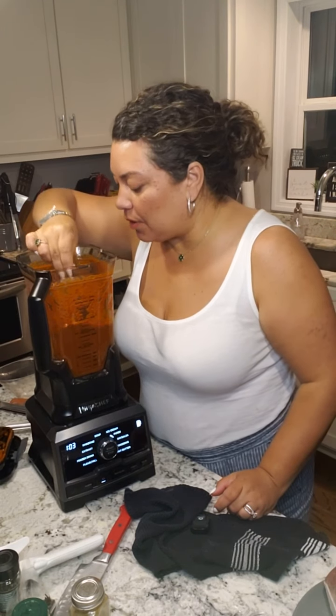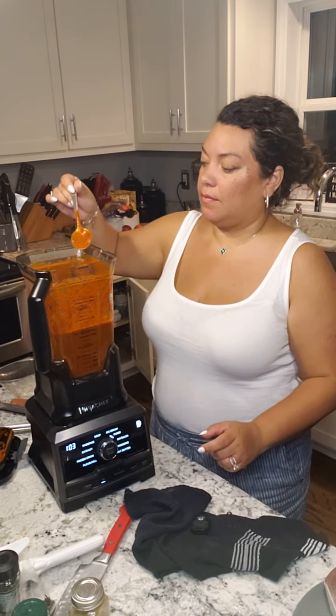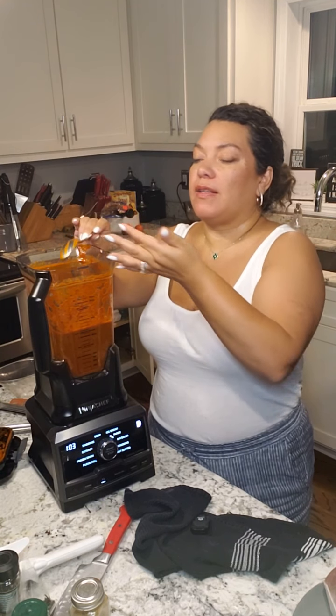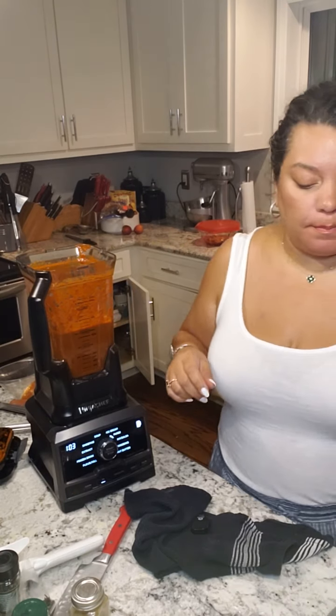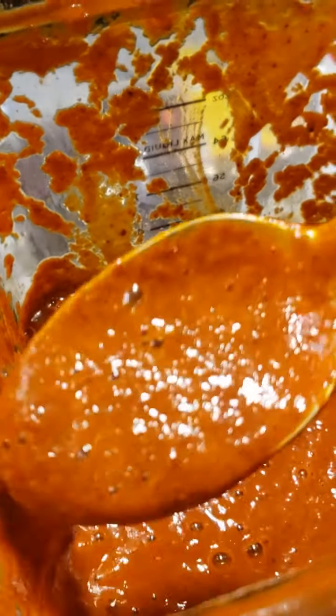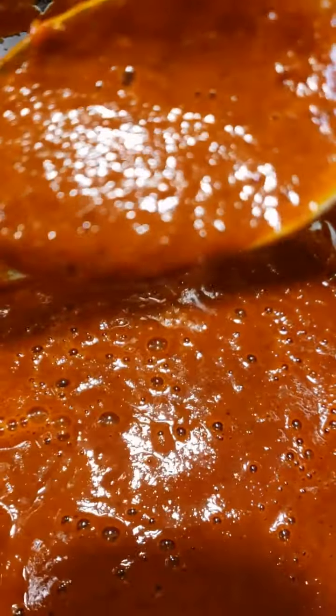Oh my goodness, I wish you could see this - look at it! Let me taste it. Mmm, that is a little good - it's gonna be good! I can taste all the good flavors. I think I'm going to add a little bit more salt to it. This is the consistency that I got - this is gonna go over our meat and marinate it and just be absolutely amazing!